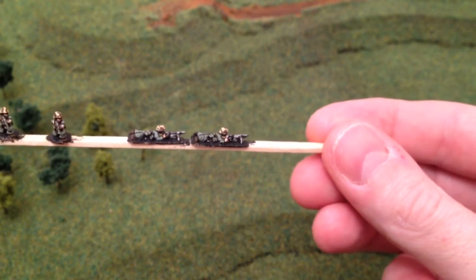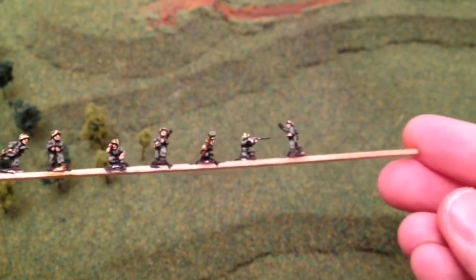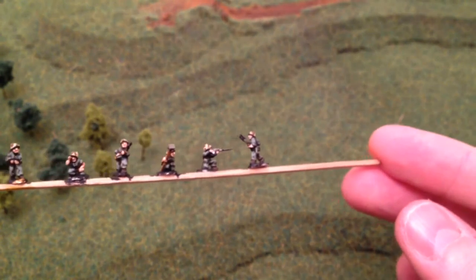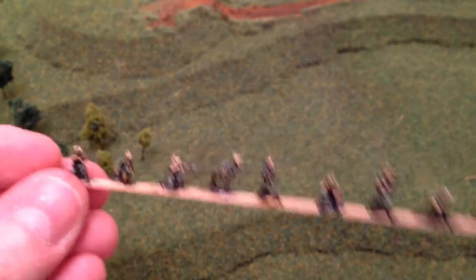A couple of prone chaps with MGs there. And we've also got a guy with a demolitions explosive Bangalore-type setup — pretty good.